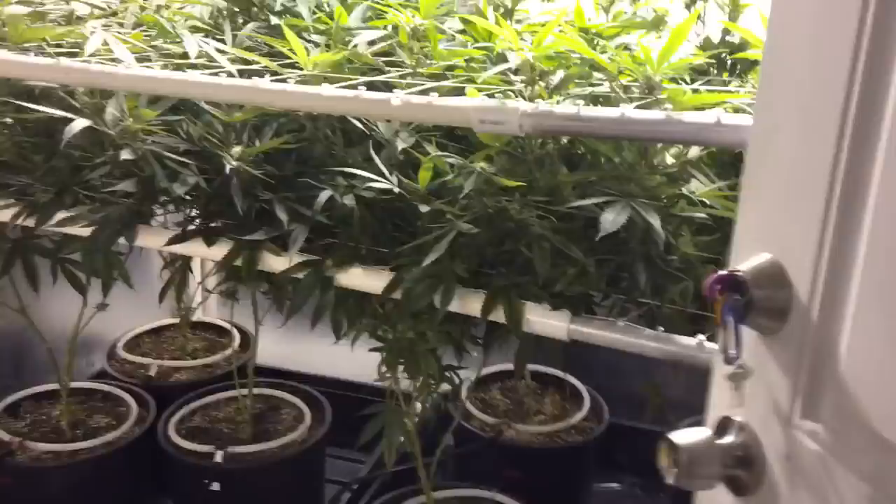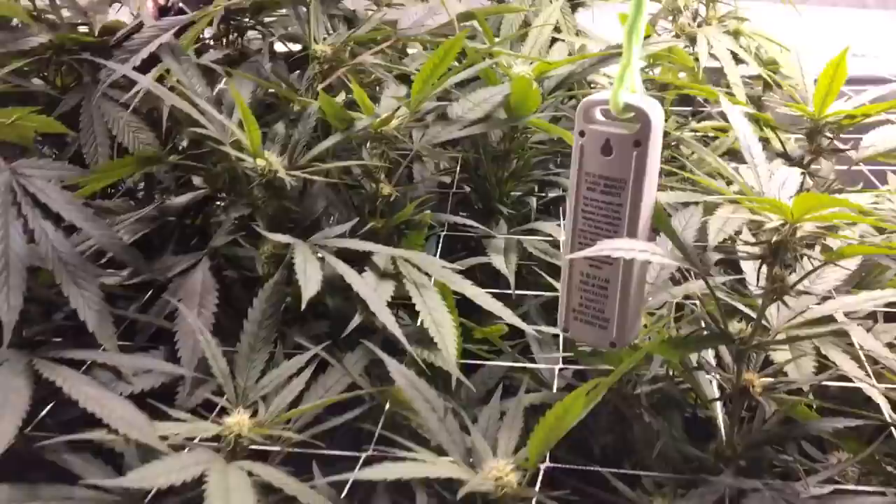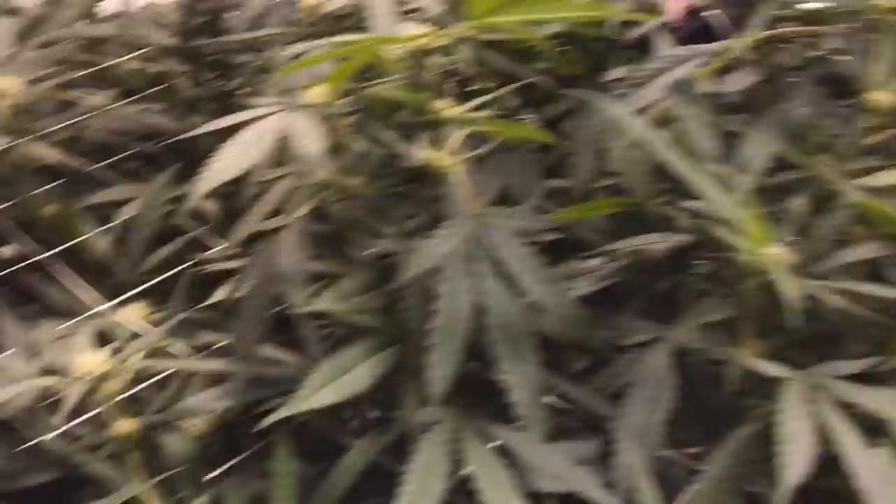Okay, here we go. This is week six for him. As you can see, they're reaching, they look real happy, but we do have some issues in the garden that we found. We noticed this plant over here had some clawing to it — just a really kind of messed-up look to it.